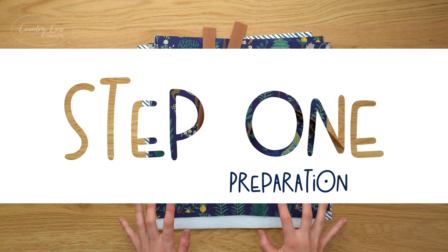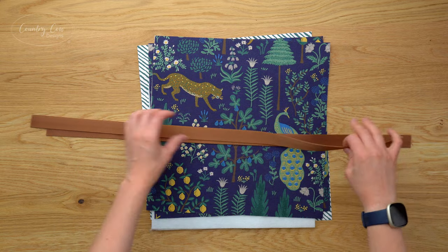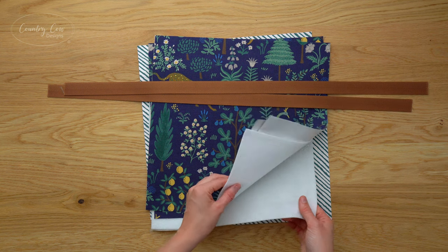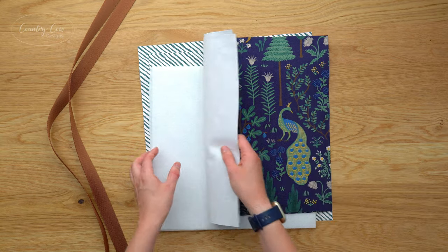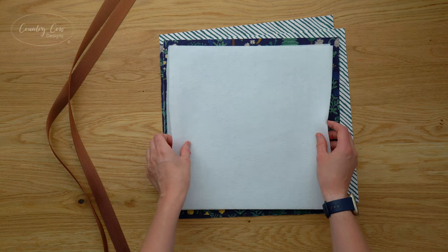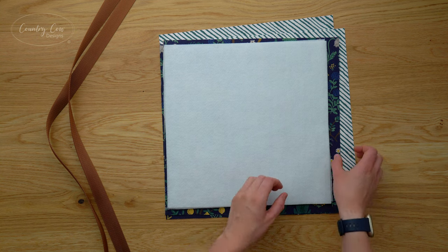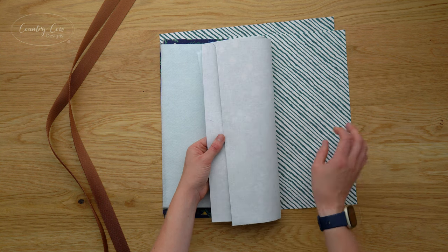Step one is preparation — just preparing your fabrics, so you need to cut them out using the cutting chart in the pattern. You need your two handles made of webbing, two exterior panels, two pieces of fleece — Thermalam is my favourite, it's a bit more dense than most — and your two lining pieces. The lining and exterior are the same size, and the fleece is going to be an inch smaller on each side. We're going to make the medium size for this video, and all of your cotton fabrics should be interfaced — I've got a woven medium weight interfacing on the wrong side of all my fabrics.